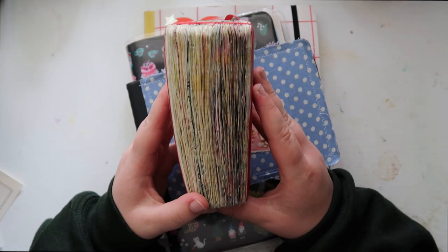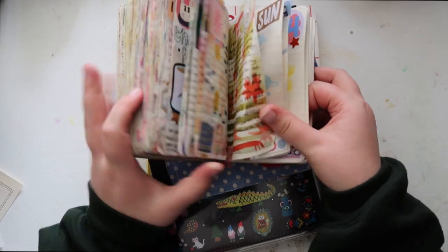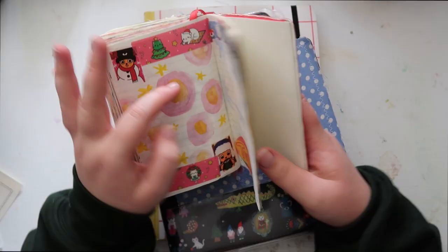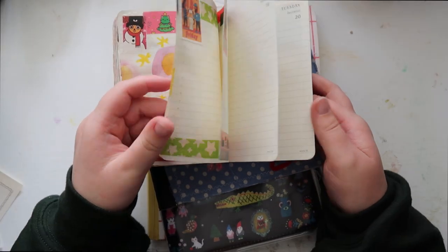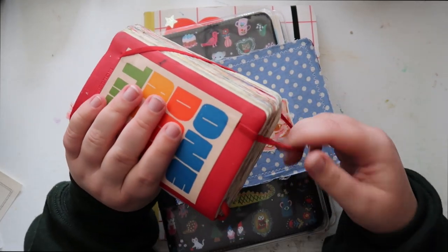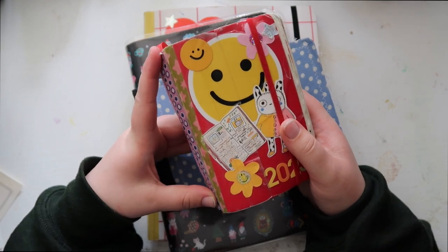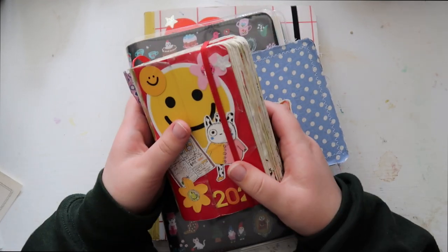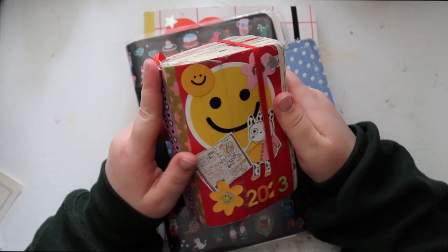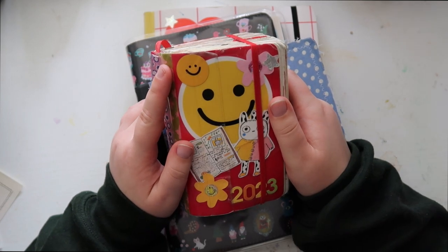We have my daily journal which is almost complete — I'm so excited. Right now it's Monday the 11th so I have like half a month to fill out in this whole journal. I love this journal so much. This is the Moleskine Pocket Daily Diary and I highly recommend this especially as a beginning daily journal because it is so small. It's a great starting place if you're not sure if you're going to be able to keep up with a daily journal.